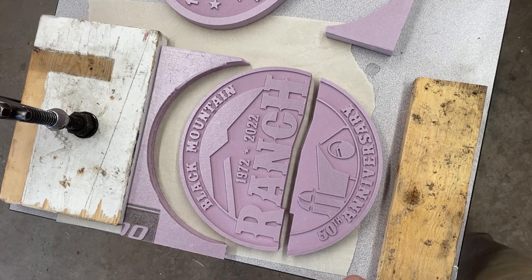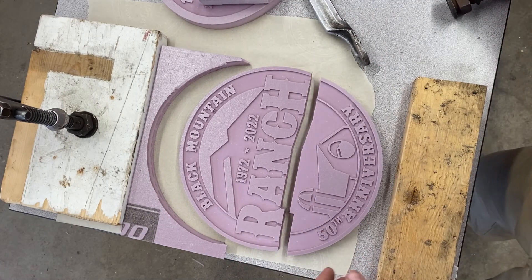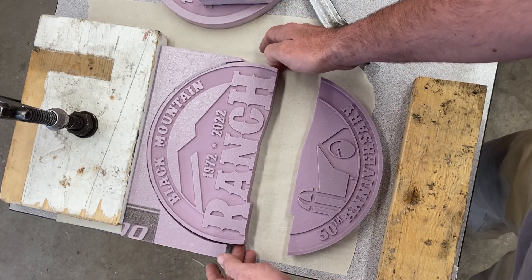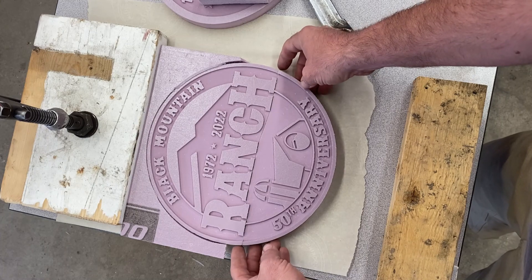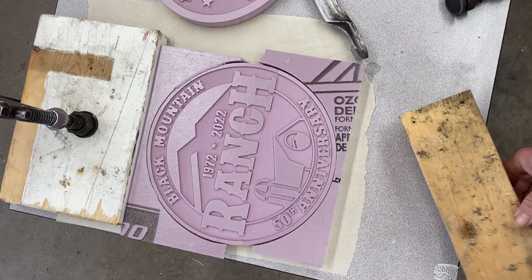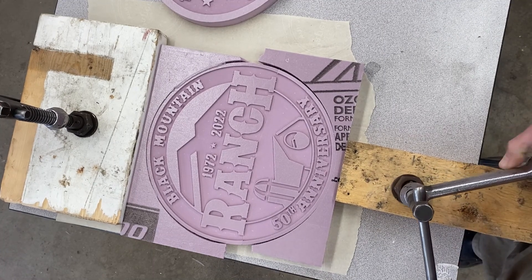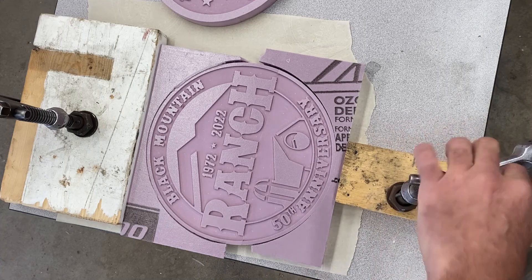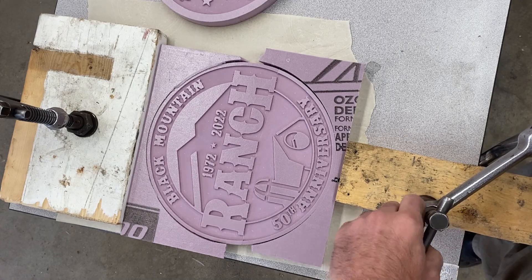So I'm just gonna glue these two pieces of foam together. I just spray adhesive the edge there, and I got this board just clamped to the table. I kept my spoil piece that has a bit of a support, and I'm gonna push these together, add another spoil piece, and then just push on it with some gentle pressure and clamp it to the table — just like so.